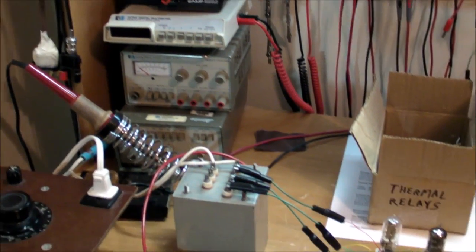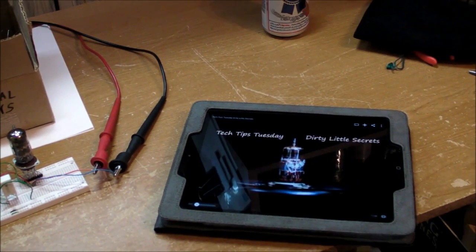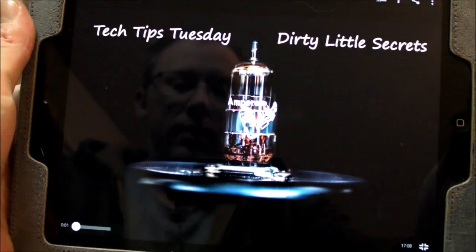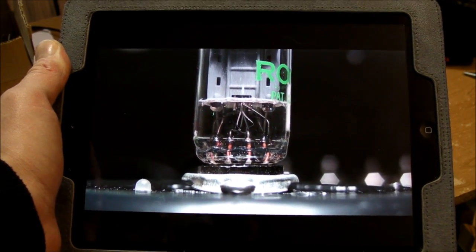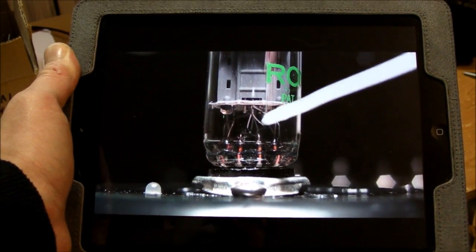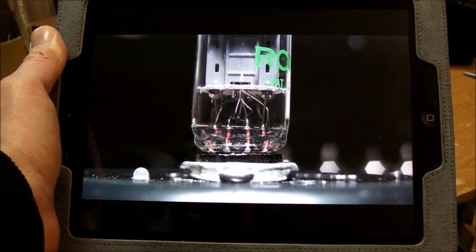Hi everybody, this is a video response to Mr. Carlson's Lab, specifically his most recent Tech Tips Tuesday installment called 'Dirty Little Secrets.' In that video he demonstrates a problem with some particular vacuum tubes where, when you first power it on, the filament undergoes what's called heater flash or filament flash, and it looks a little something like this.